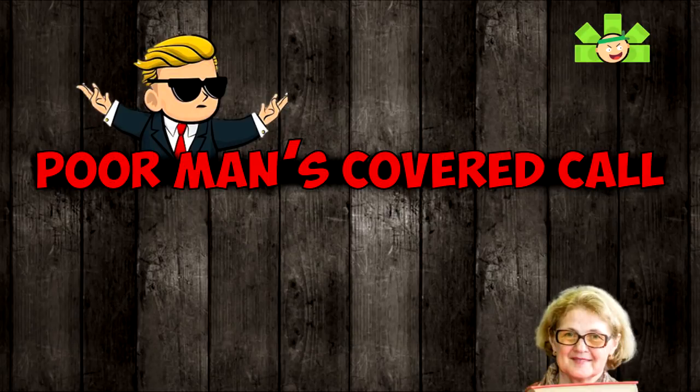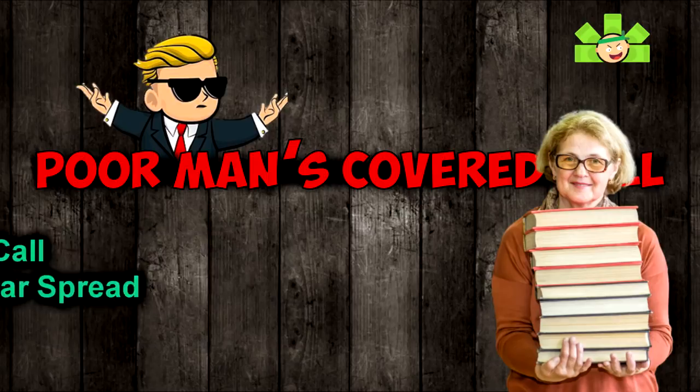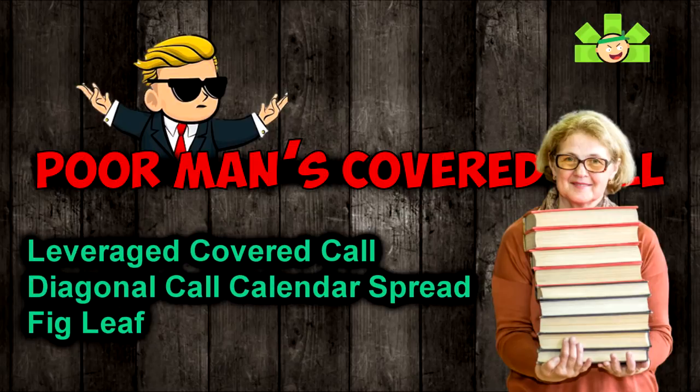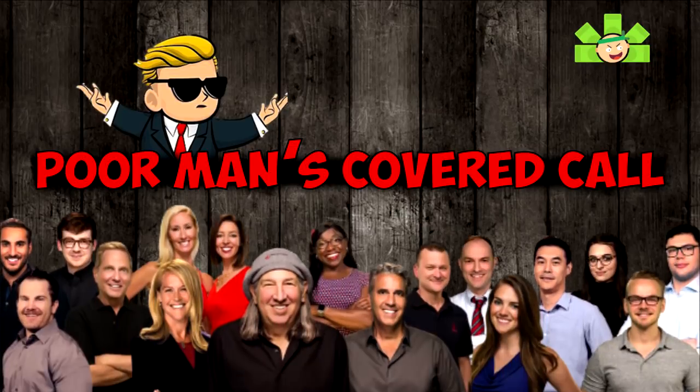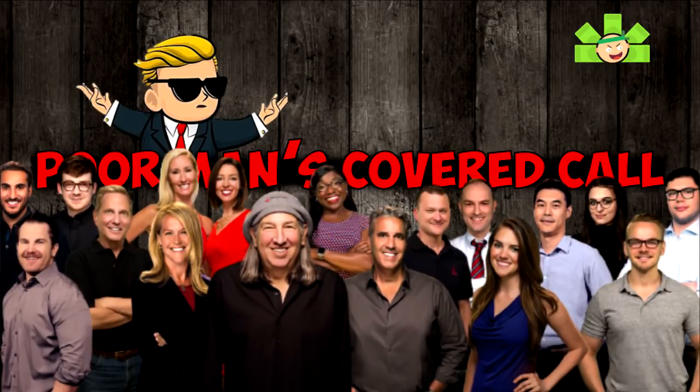You might also see this strategy under more generic names like Leveraged Covered Call, or Diagonal Call Calendar Spread, or even Fig Leaf, which is kind of a fun one. But the name Poor Man's Covered Call seems to be the emerging favorite, and it's also the name that Tastytrade uses, so it's what I'll use in all my videos.